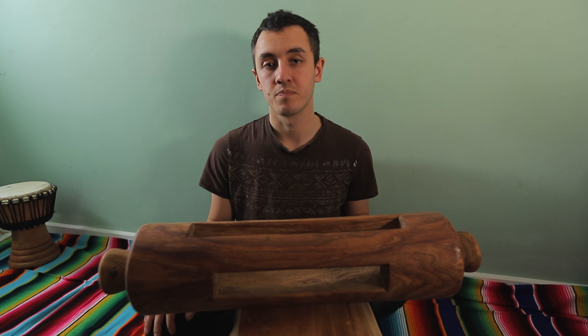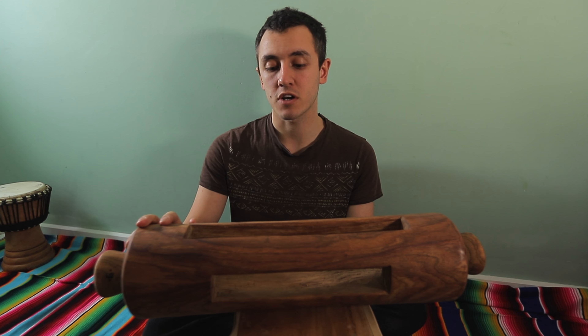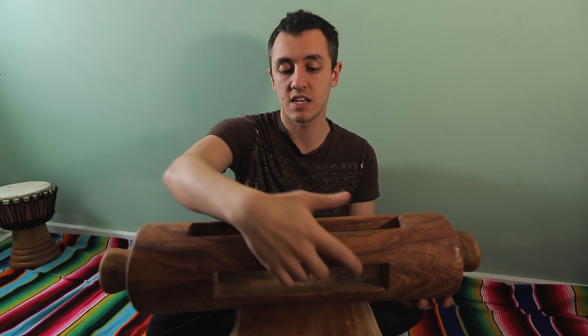In this video I'm going to show you how to play the African log drum, also known as a crin drum. This one is made by hand in Mali, Africa. It's made from guenny wood, which looks very similar to shisham. Basically this one has three slits — slit here, slit here, slit here — and two notes.